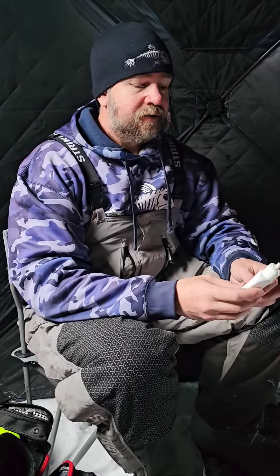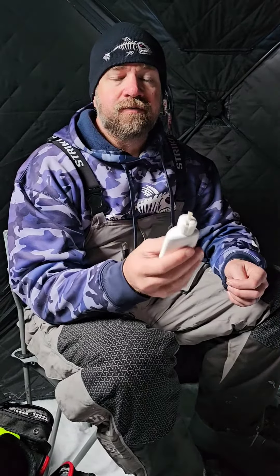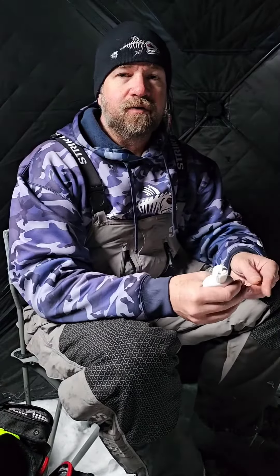Andy with GSO Fishing here. I wanted to give you a quick tip about using scent and rigging tube jigs. We like to use this Procure — it's called the Ice Hole series — and we really like it because it stays really fluid when it gets very cold outside.